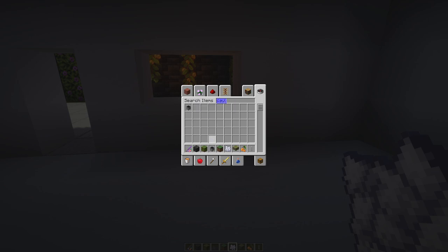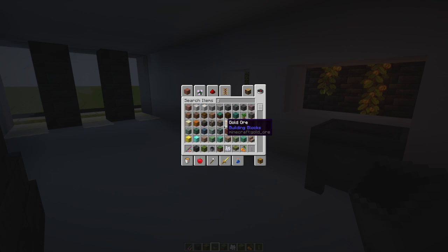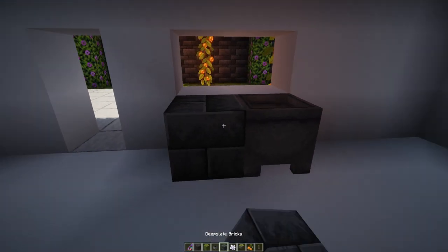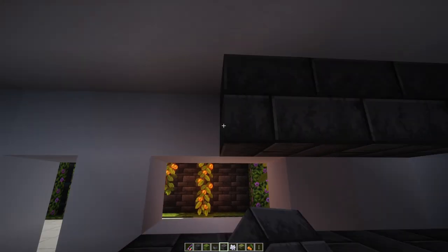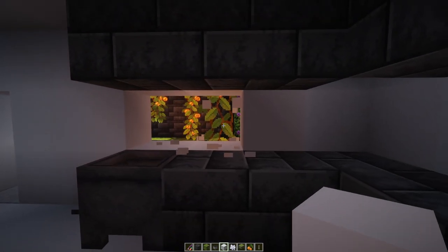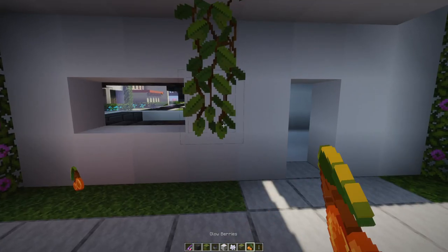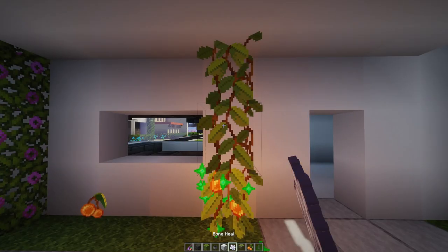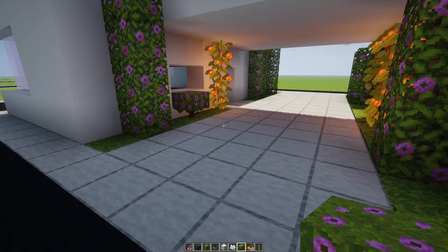Alright, interior decorating! We have the deep slate - going with deep slate bricks again for the deal in here. We kind of have a kitchen counter going across like that. Maybe like that - actually let's move our glowberry right here, just like that. And we're going to plant a little azalea bush because why not - we have azalea bushes, let's use them.